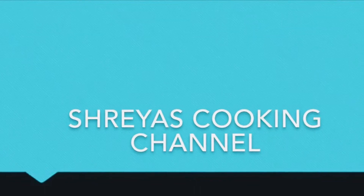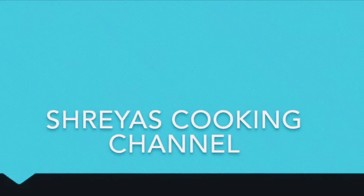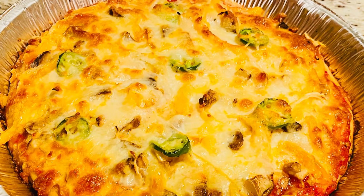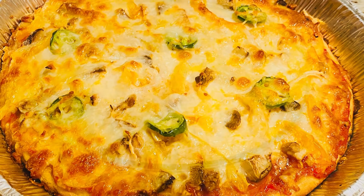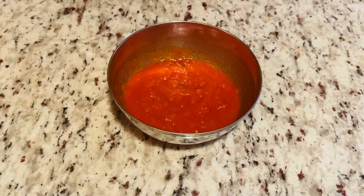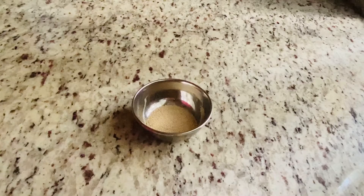Hello friends, welcome back to Shreya's cooking channel. Today let's see the recipe for whole wheat vegetable pizza. The ingredients we need for this recipe are wheat flour 2 cups, pizza sauce 1 cup, grated cheese 1 cup, dry yeast 1 and a half teaspoon.